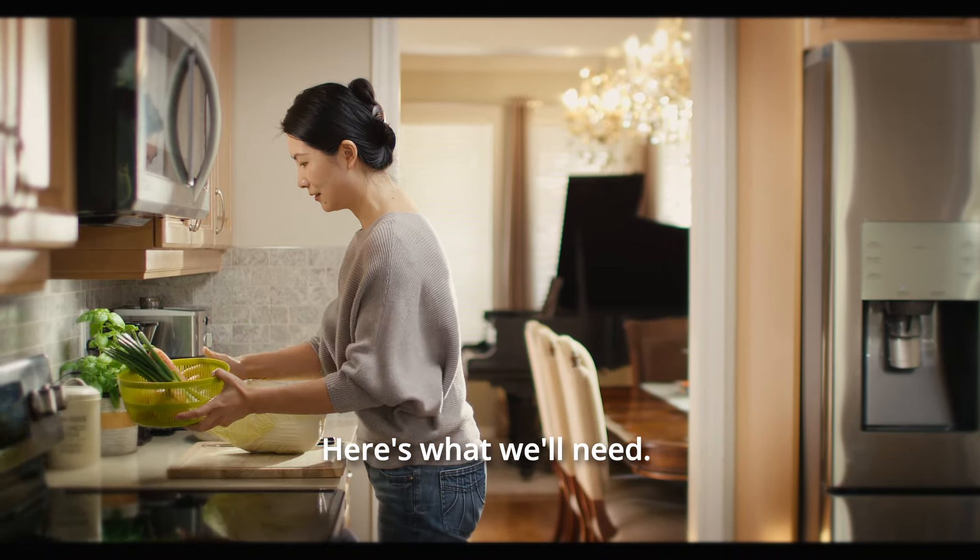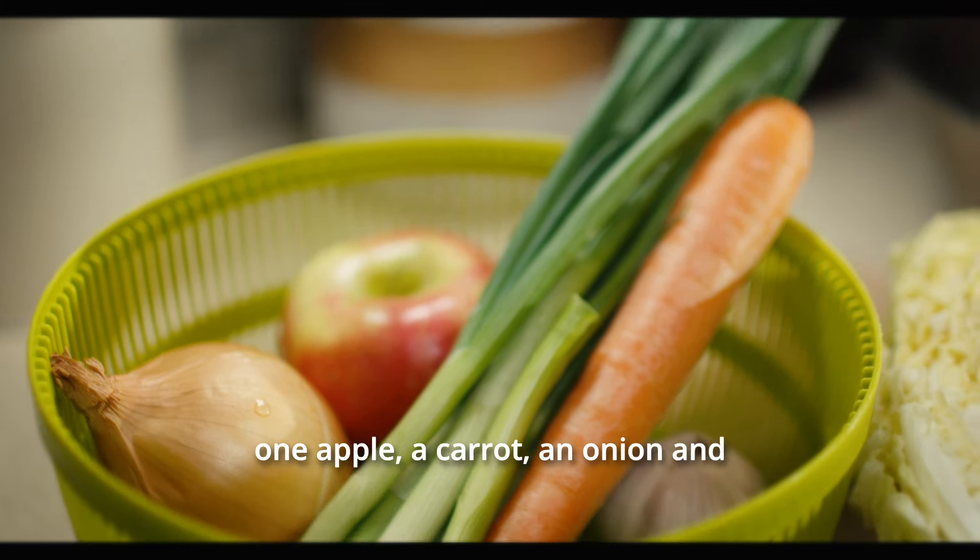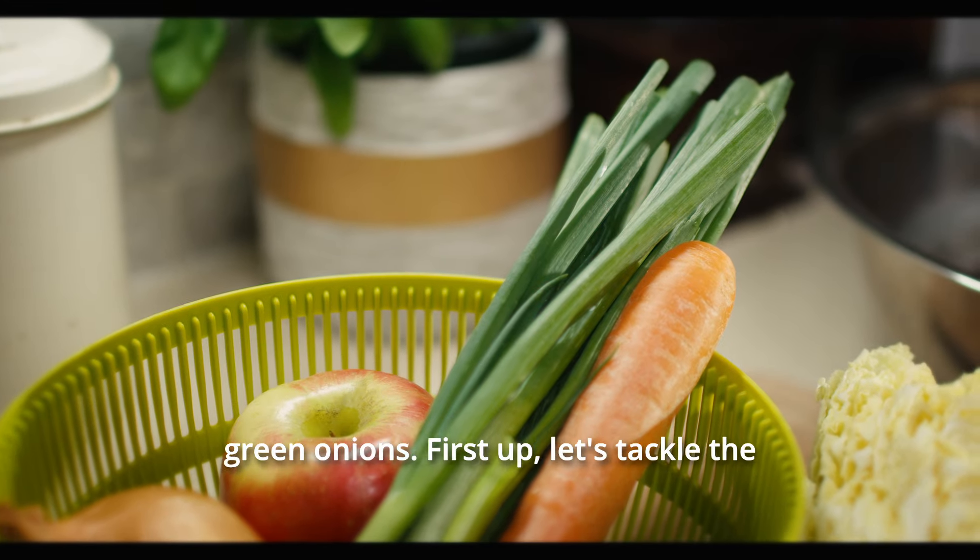Here's what we'll need: a large 2kg napa cabbage, one apple, a carrot, an onion, and green onions.